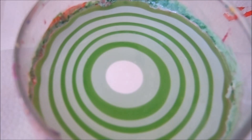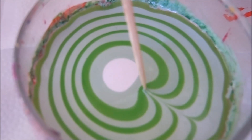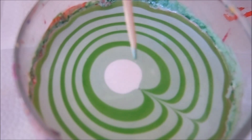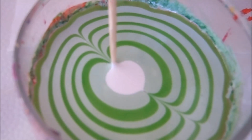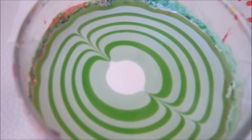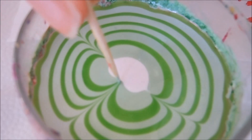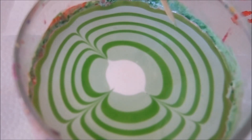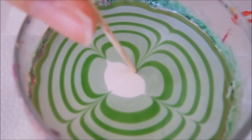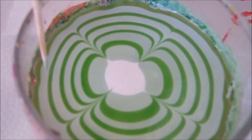Now I'm going to take my toothpick and do a design. I'm sort of doing a flower design but I am not going over to the center because I want that center to stay nice and white. This is a kiwi inspired nail art, so I kind of want to simulate the kiwi as much as possible.